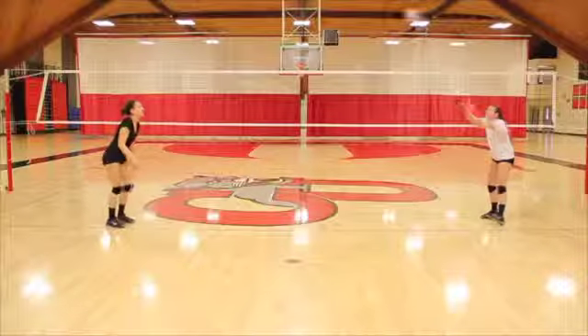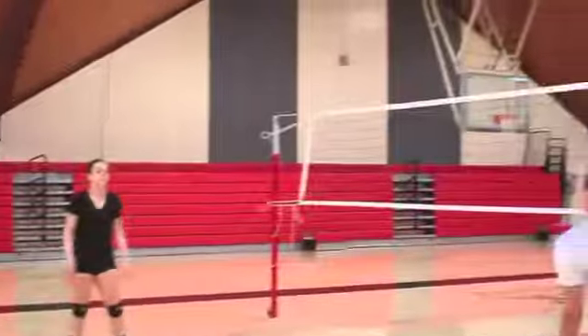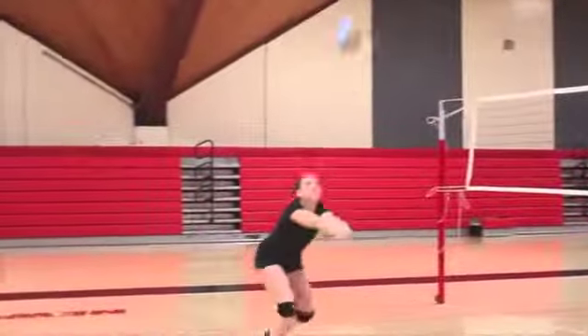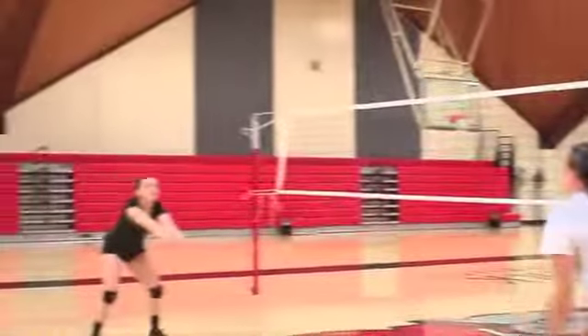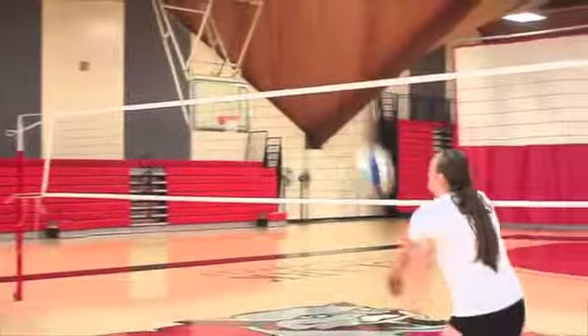Start about 10 feet away from your partner. If you do not have a partner, then you can use a wall. If you use a wall, then toss the ball at an angle that produces the correct return that mimics the partner's tosses as demonstrated.